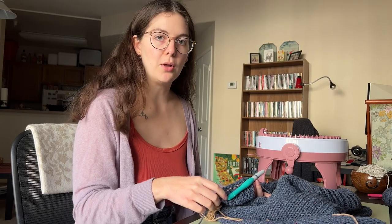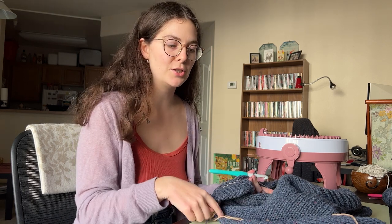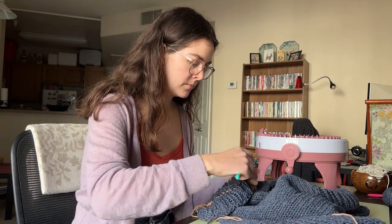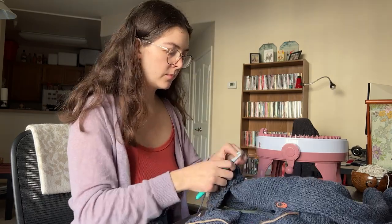I realized that I never showed you all the collar before I started trying to put it on my sweater, so I'm going to just attach it and then show you what it looks like. This is what the collar looks like now that it's sewn on. I just slip stitched it all the way around, did the ribbing all along it and then slip stitched on the top too to remove the waste yarn, so it has the same finished edge as the sleeves and the bottom of the sweater.